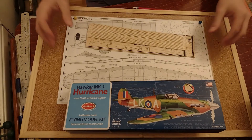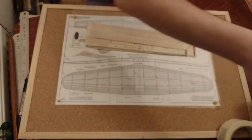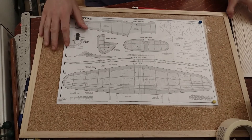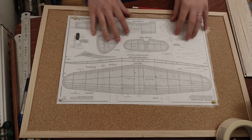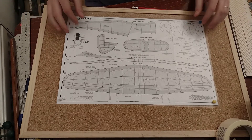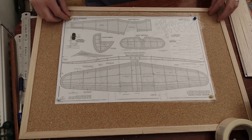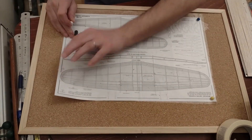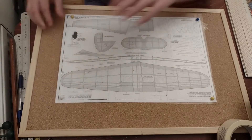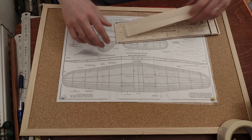I'll get the box out of the way so it doesn't block the view. I've put the plan on my cork board — I like the small cork board and small plans because I can move it aside and do other projects. On top of it I put some plastic cover that protects the plan so I can use it again if needed.